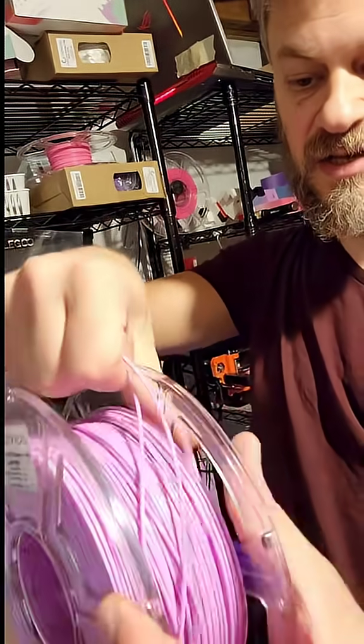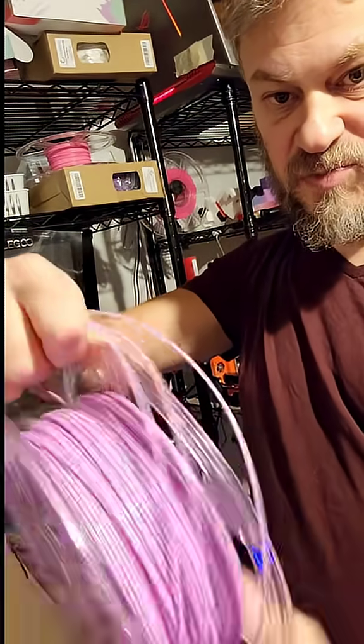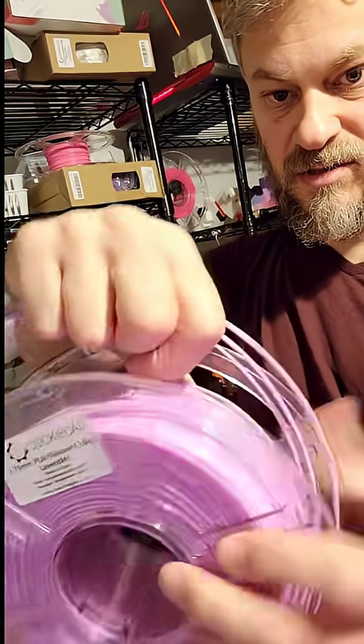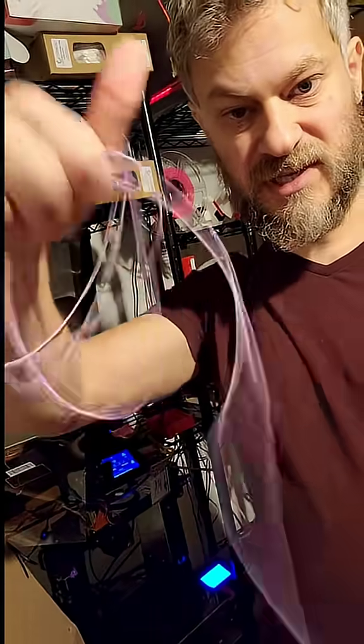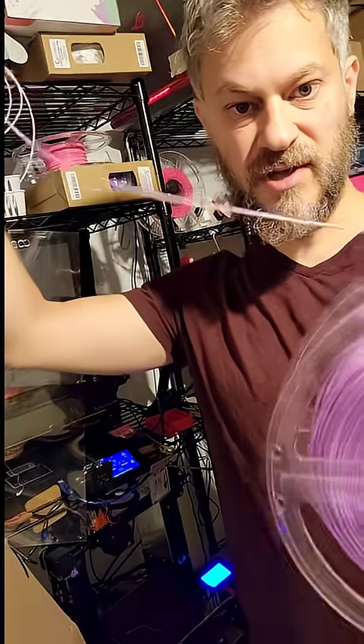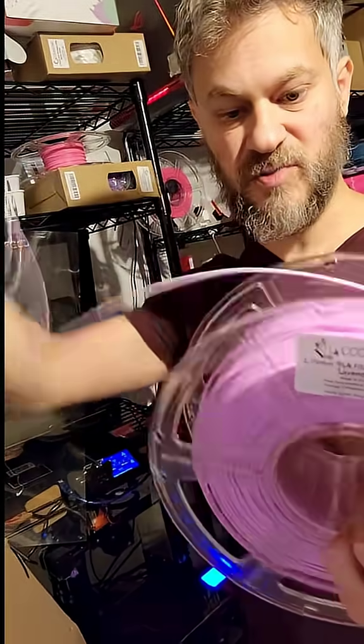So I've got a bunch of strands here. Next, spin the spool to get slack. Then, pull everything in your hand off the edge of the spool. Keep pulling until you have a single strand on the spool — that will tell you that the knot is now off the spool.